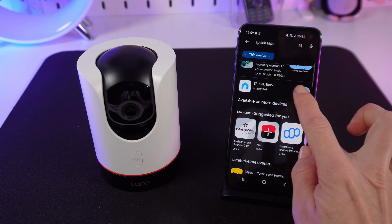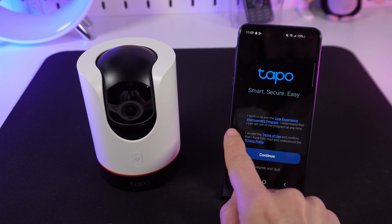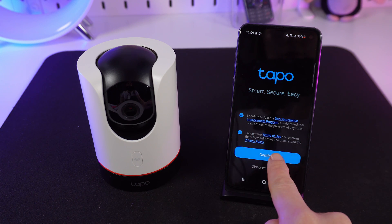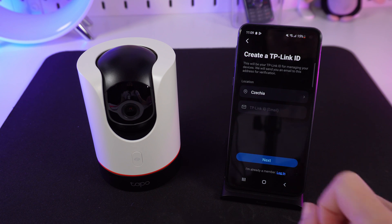Then open the app and agree to the terms of use and the privacy policy. If you are a new user, choose Create a TP-Link ID.